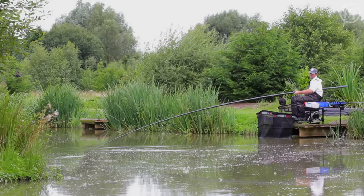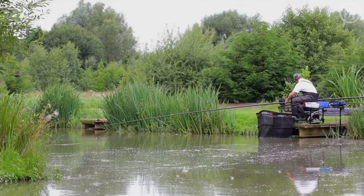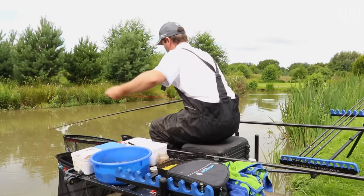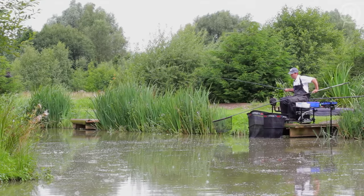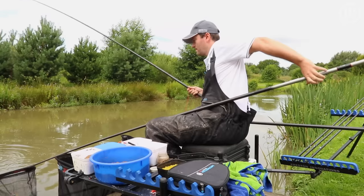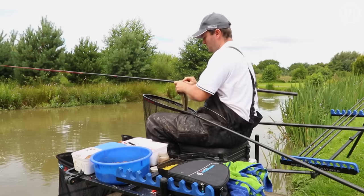Just hooked a nice fish. Ship back nice and smoothly — there's no rush, make sure every fish counts. Keep your pole nice and low. We've got the roller puller bush here, which comes pre-fitted with the 310. A couple of pulls of elastic and a nice fish pops up on top. Looks like a nice F1 — there we go, about a pound and a half. Don't need too many of them for a decent weight.